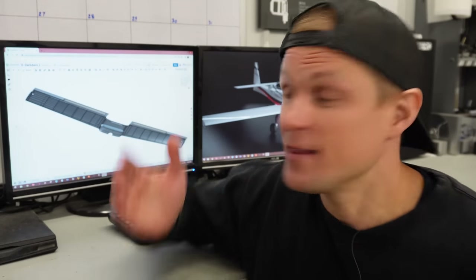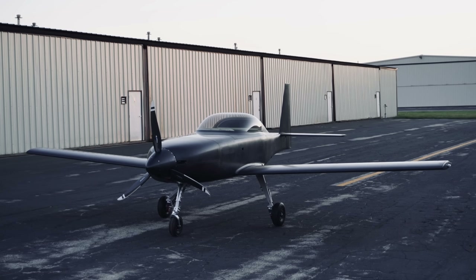Hey everyone, Riley here with Dark Arrow. In this video, we'll show how we made the carbon fiber wing for the Dark Arrow 1, but more importantly, we'll talk through one of the most overlooked challenges with composites, which is mass production.